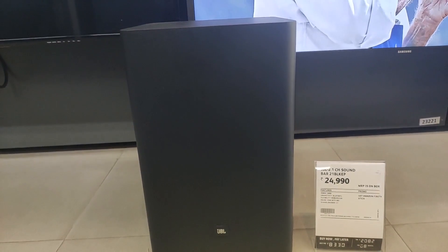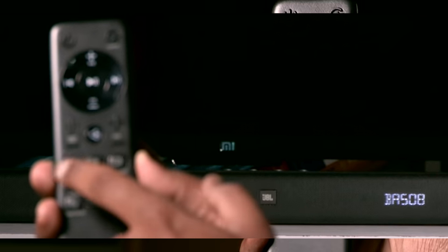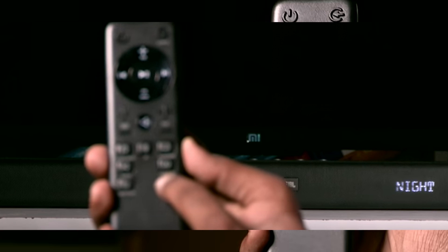The remote control has a good quality plastic material design and is lightweight. The buttons have a rubbery finish and are easy to click. It includes a source input button, bass sound mode, sound shifting, surround mode, and night mode. The functions are very easy to handle.